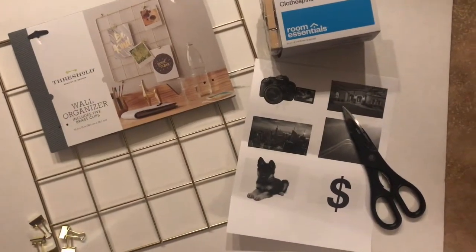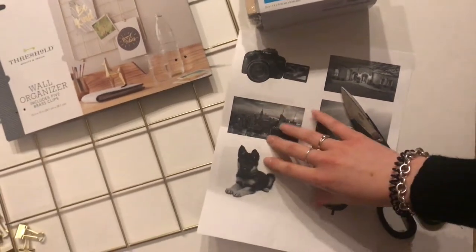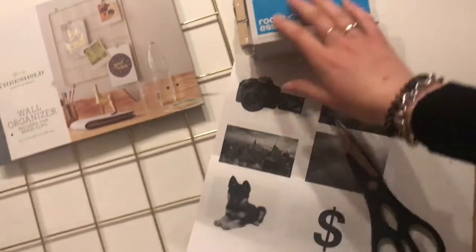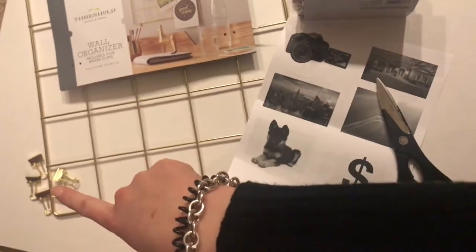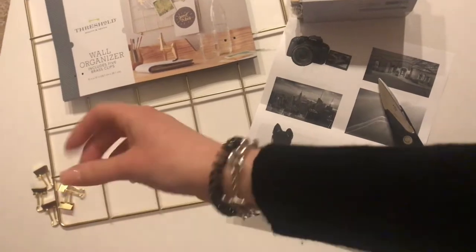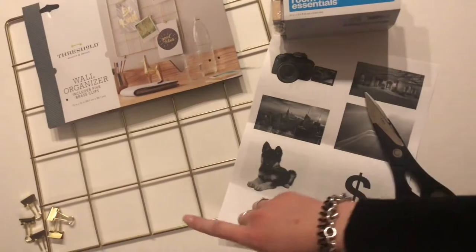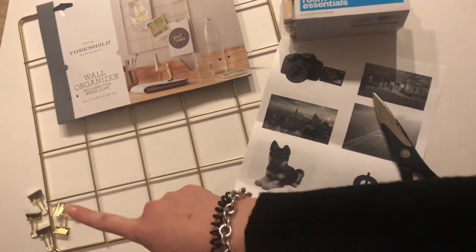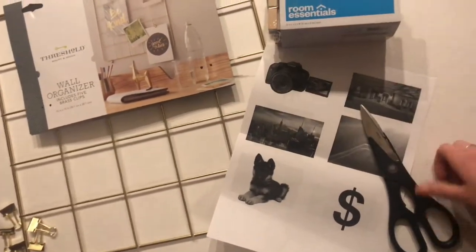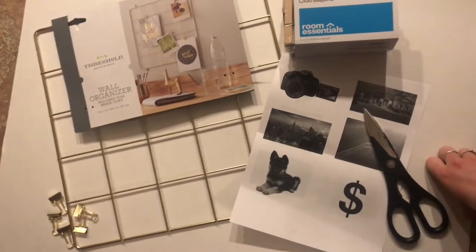Let's get to it. The first things that you're going to need — you're going to need some scissors, your goals or your visions for the year. You will need some clothespins, just because I couldn't find any more of these little tiny gold binder clips, so I thought those would look cute as well. And then I got this at Target — it's a wall organizer. It came with those clips. It was nine bucks, super cheap, and it's kind of a great size.